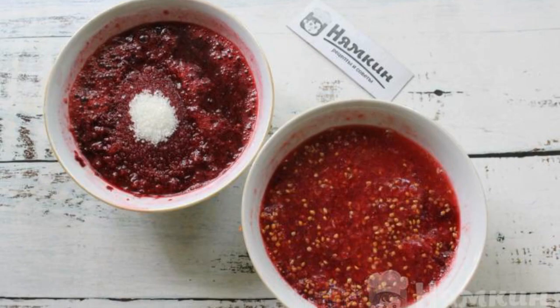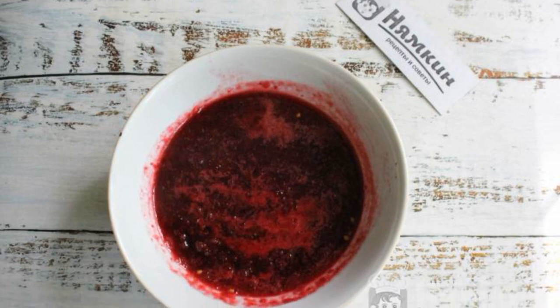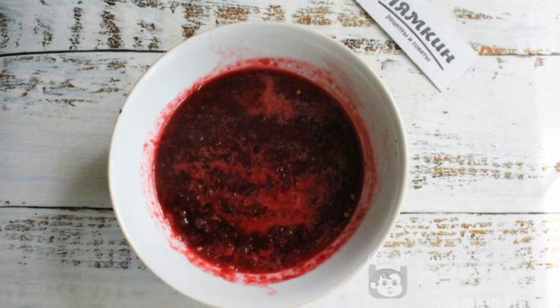Add sugar to the cherries and add water to the currant. Cook the cherries for 10 minutes over medium heat, stirring constantly.